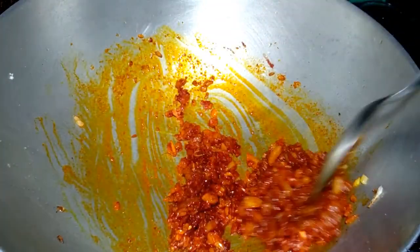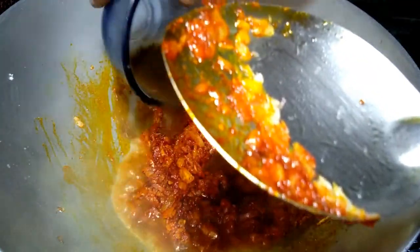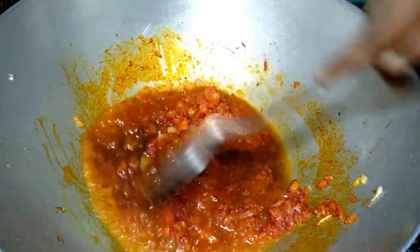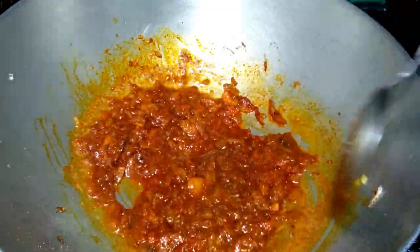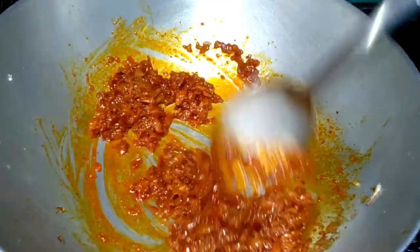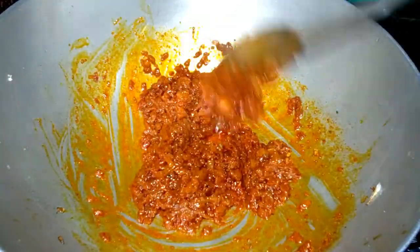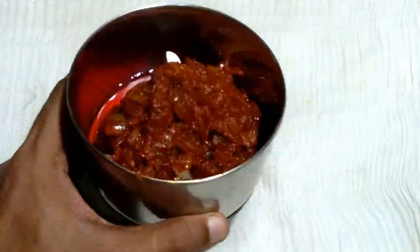Mix well properly and now add a little tamarind water. Cook for a few minutes. See friends, the onion is properly done. Let's see the next step.